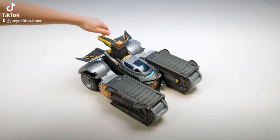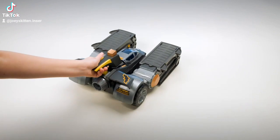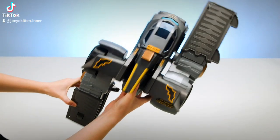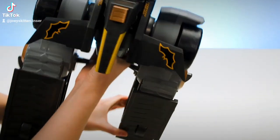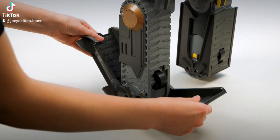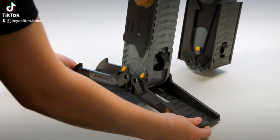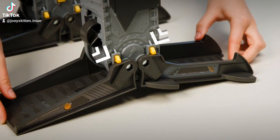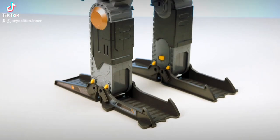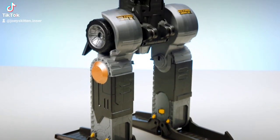Now it's time to assemble the Gotham City Guardian. Press and hold the button on the base and rotate both legs into position. Flip the front and back supports down on both legs to secure the feet. Make sure the yellow buttons are completely in place — this will ensure the base is stable. Then place the base in a standing position.